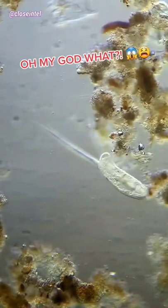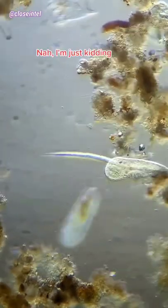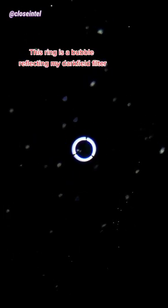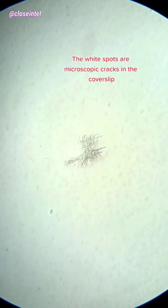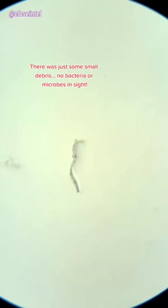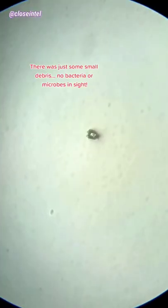Oh my god — nah, I'm just kidding. Here's the real results. This ring is a bubble reflecting my darkfield filter. The white spots are microscopic cracks in the cover slip. There was just some small debris — no bacteria or microbes in sight.